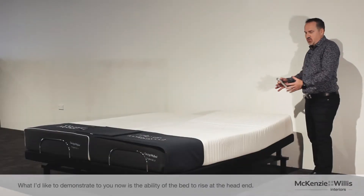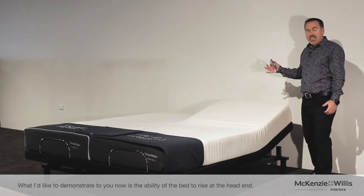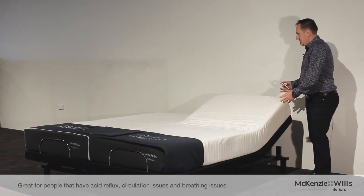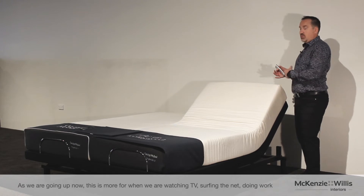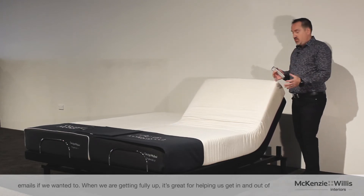What I'd like to demonstrate now is the ability of the bed to raise the head end. Great for people that have acid reflux, circulation issues, or breathing issues. We can sleep in any of these positions. As we're going up now, this is more for when we're watching telly, surfing the net, doing a few work emails if we wanted to.